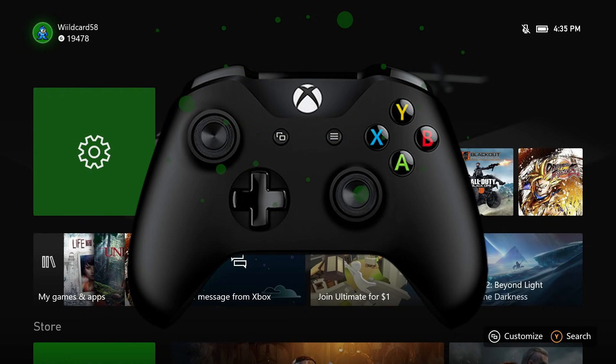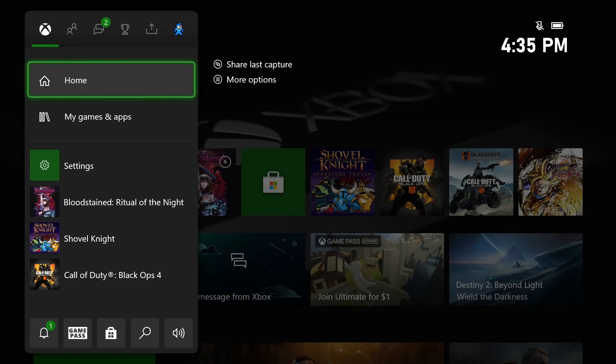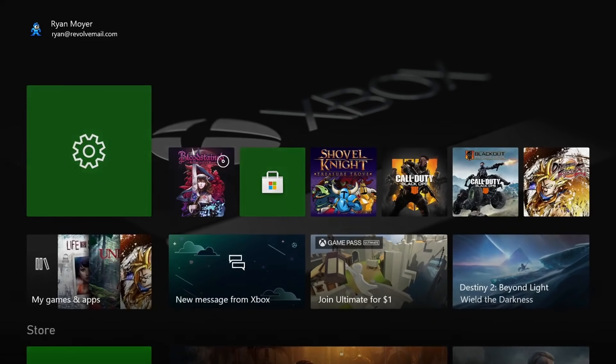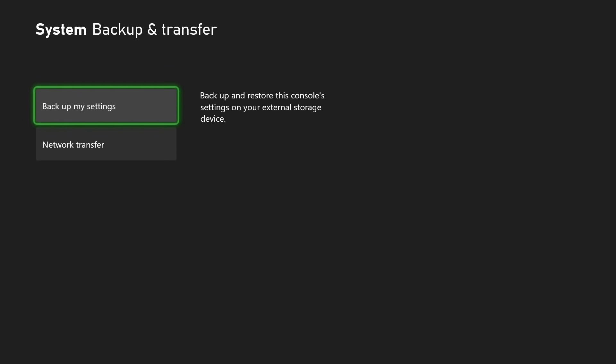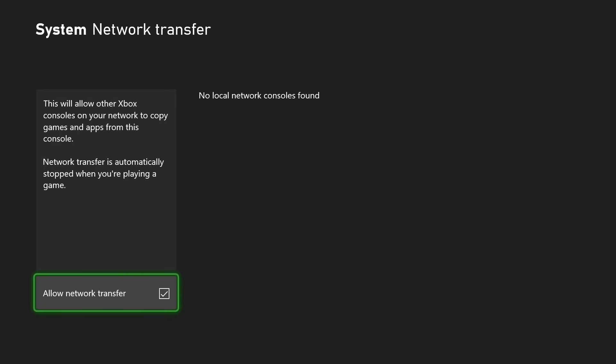Press the Xbox button in the center of your controller, then go to Profile and Settings. Select Settings, then System, then Backup and Transfer. At the bottom you should see a checkbox where you can click on Allow Network Transfer. Make sure you leave your Xbox One turned on and connected to the internet.